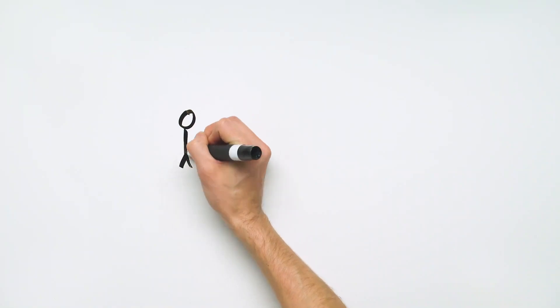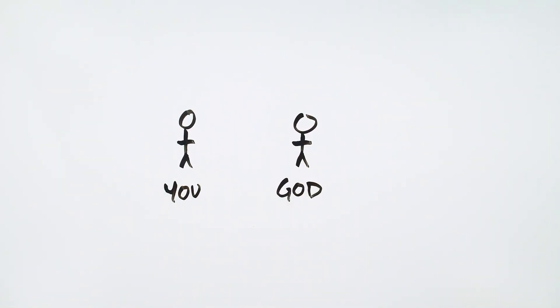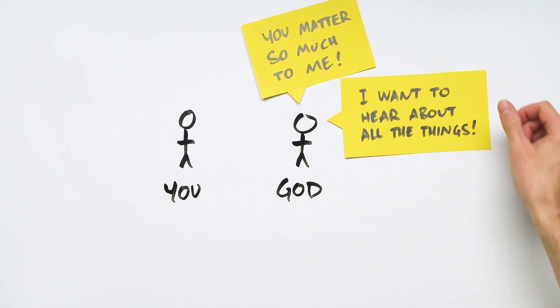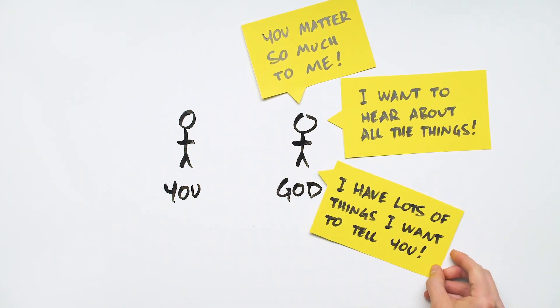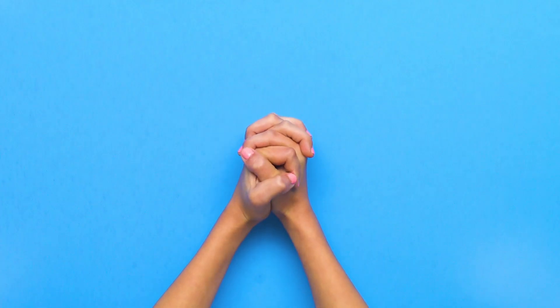It's the same way with God. You can have a relationship with God too. You matter so much to God, and he wants to hear about all the things, and he has lots of things he wants to tell you. That's why we pray — so we can have a relationship with God.